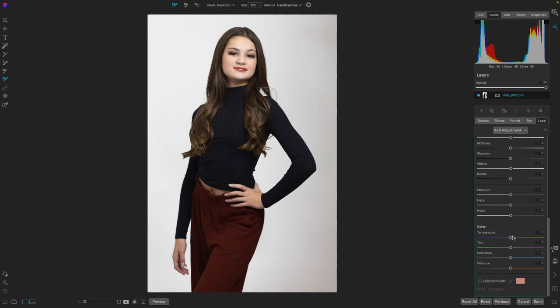Let's go down to the temperature and warm it up a little bit. And we'll go to the tint — that's making it pop a little bit better that way. And what we really need is some vibrance here, like her lips. That's looking awesome, just like that.